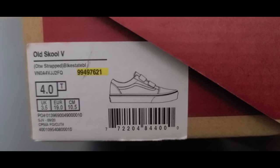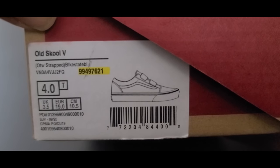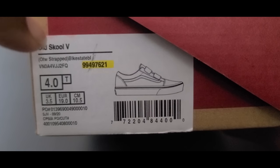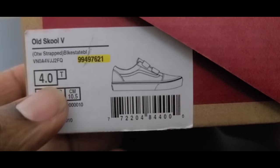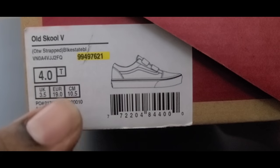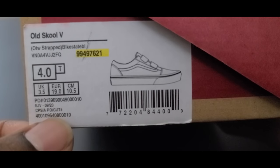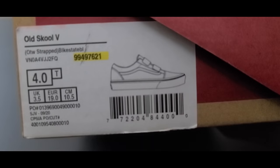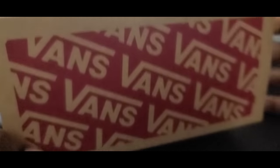Bringing it around to the front you've got the sizing label with an image of the shoe — I kind of like that, so if you're storing your shoes away you can see what's in the box. On the label it reads Old School 5, underneath that it says OTW Strapped, then you've got the color code. Underneath that you've got sizing of 4.0T, which is a size 4 toddler, European sizing, and a bunch of other info. If you know what that info is, help the family out in the comments. Below the shoe image you get the UPC.